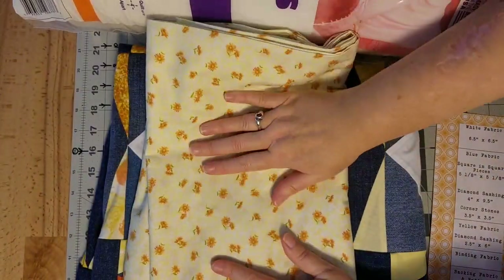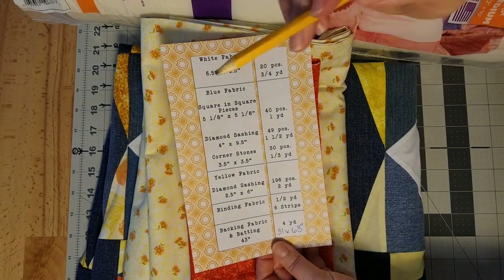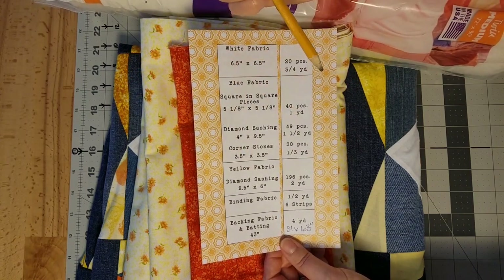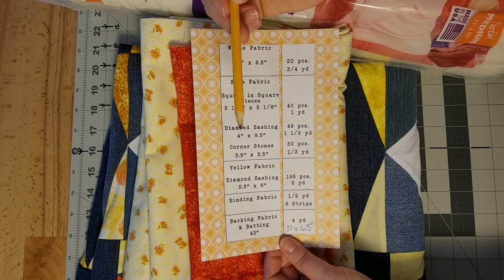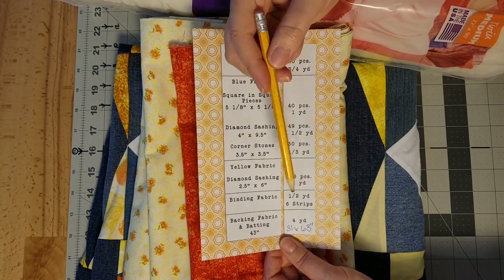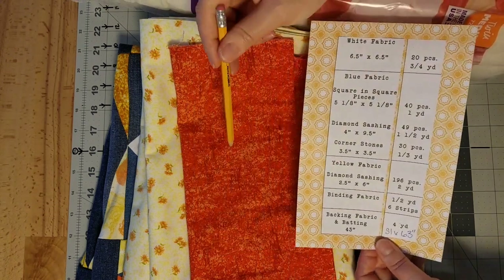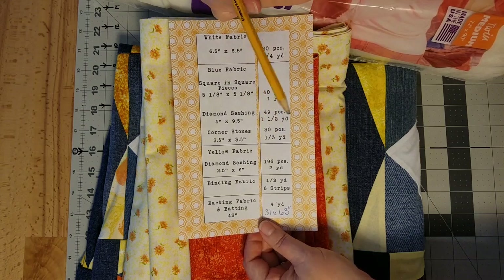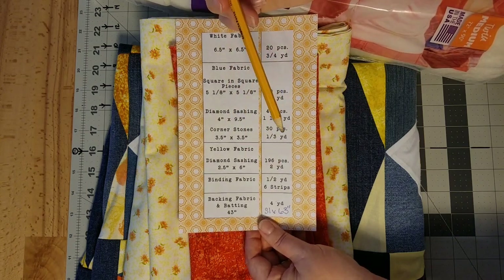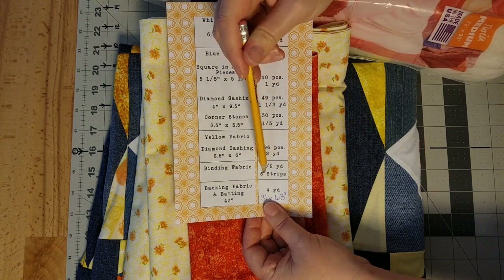Let's go over all of the measurements for the things that we need. Keep in mind the measurements I'm going to give you today are to make the throw size, which roughly measures 51 inches wide and 63 inches long. If you're making any of the other three sizes that come with this pattern, make sure to check the pattern because your fabric requirements will be a little different. For your binding fabric you're going to need half a yard. I personally like to cut my binding at two and a half inch wide strips, and you'll need six strips to make your binding.